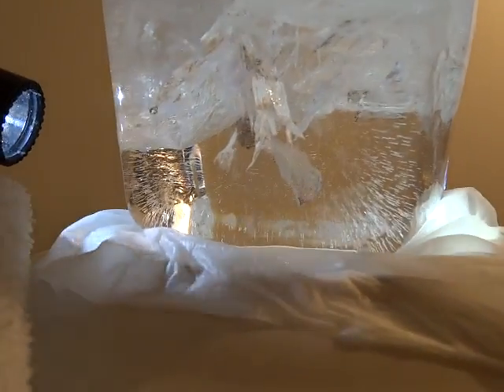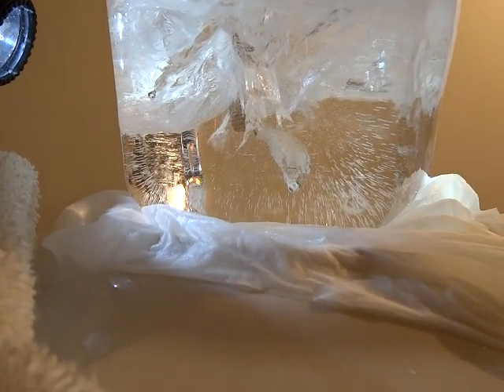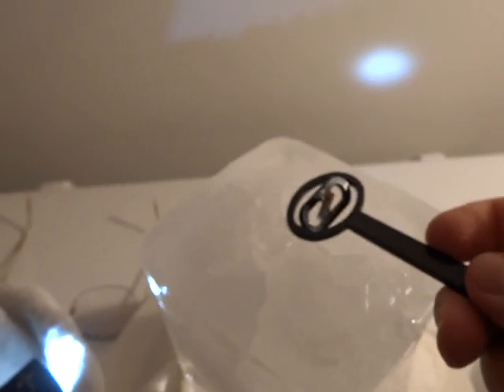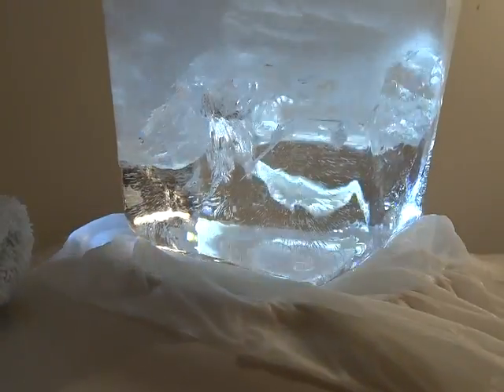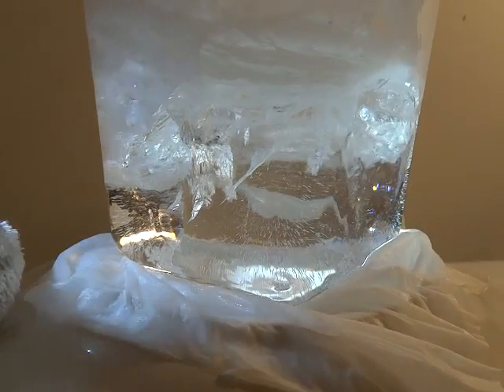The bottom is completely clear except for some very minor fracturing, which is where the North Pole is. The top part is milky and cloudy — North Pole up on this one, South Pole down. The North Pole was always the milky ice and the South Pole always forms the clear ice. North Pole ice freezes hard and milky; South Pole ice freezes loose and clear.